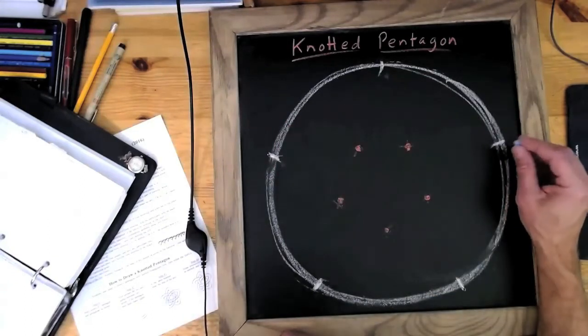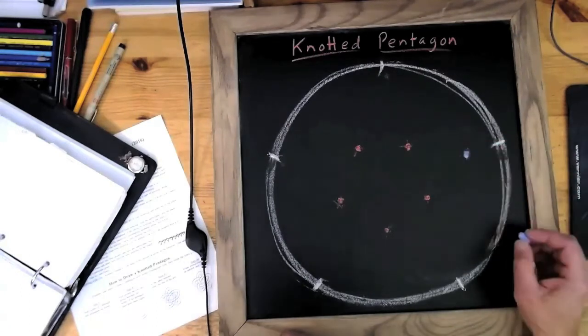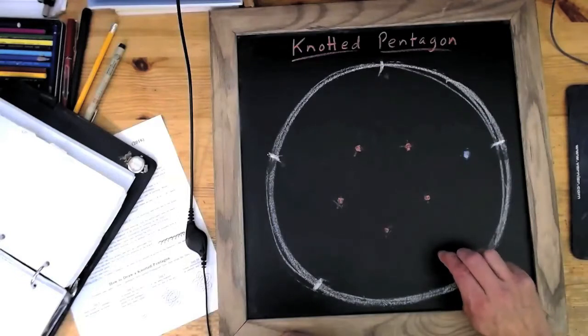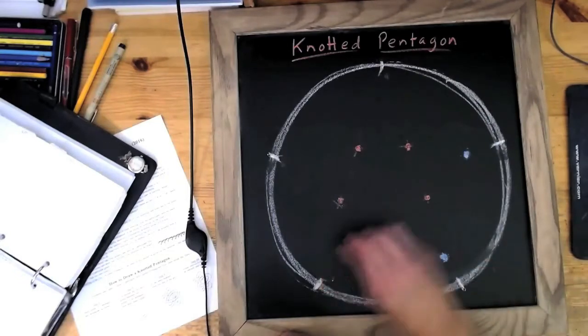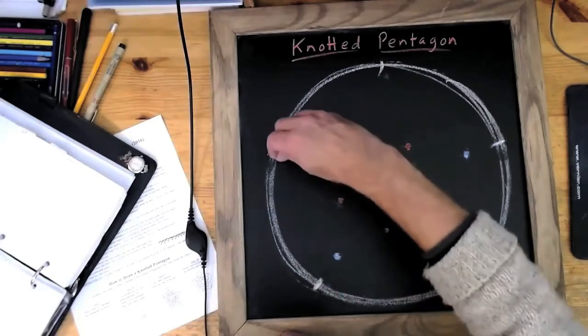And now what I will do is put five more points just inside, just a little bit inside. Where the five points were on the edge of the circle, I'm going to march in a little bit towards the center of the circle and put a mark.